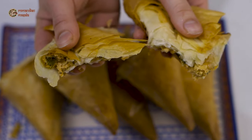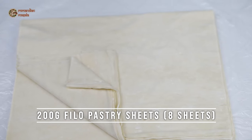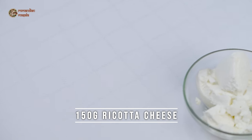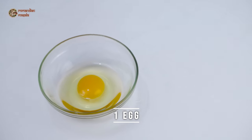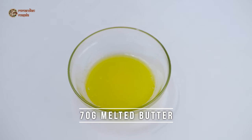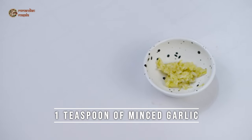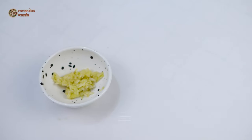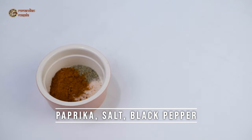For this recipe we're going to need 100 grams of mozzarella cheese, 200 grams of phyllo pastry sheets, 150 grams of ricotta cheese, 1 egg, 70 grams of melted butter, 15 grams of chopped coriander, 1 teaspoon of minced garlic, 1 teaspoon of paprika, 1/4 teaspoon of salt, and 1/4 teaspoon of black pepper.